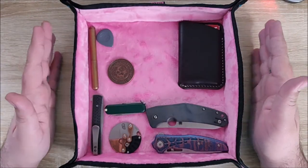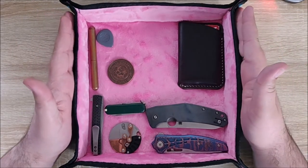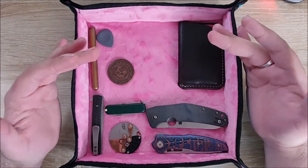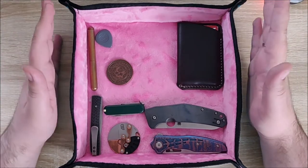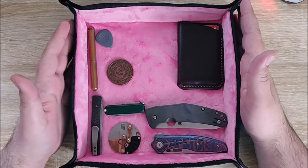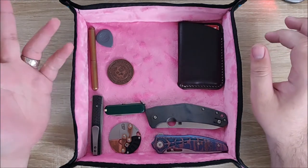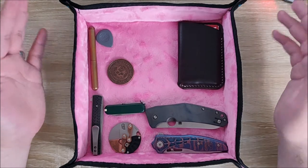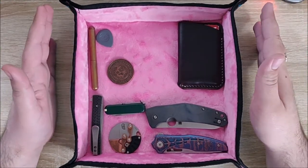Hey everybody, Jake here, and today I have something a little different for you. This is a valet tray by Rick Shaw Bags. I've been waiting for this for a long time — well, not really that long, like a month or so — but it seems like it's been a long time. They announced this on their Instagram with a prototype working, and I was very interested in it. I've been looking for one of these just to keep my EDC stuff in, to keep it all together so my wife isn't fussing at me for leaving knives and other things around everywhere. So when they announced they were doing this, I had to get one.